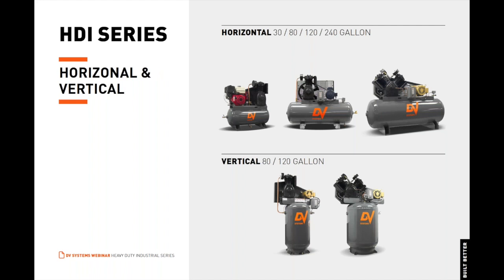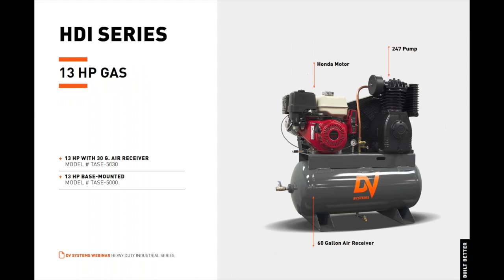The heavy-duty industrial series is available in both vertical and horizontal orientations. Vertical models range from 80-gallon to 120-gallon air receivers, and horizontal models range from 30 to 80 to 120-gallon to 240-gallon air receivers. The 13-horsepower gas-powered reciprocating air compressor is equipped with a 247, two-stage, two-cylinder, cast-iron air compressor pump powered by a Honda motor with an electric starter and additional pull-start, providing reliable high-duty cycle operation.